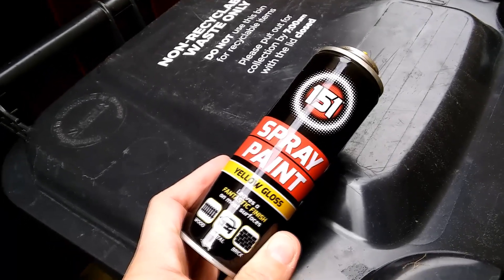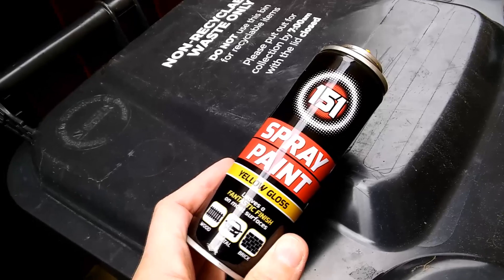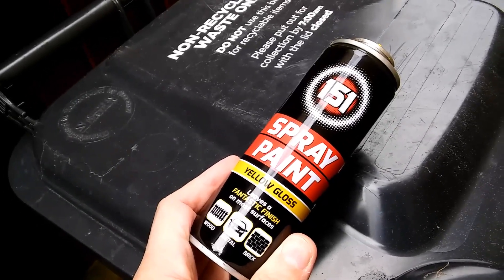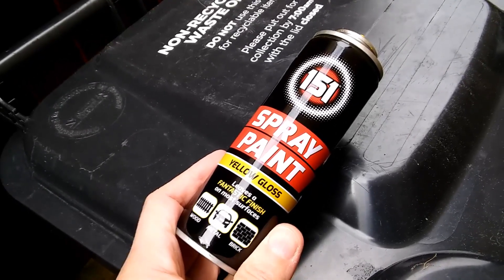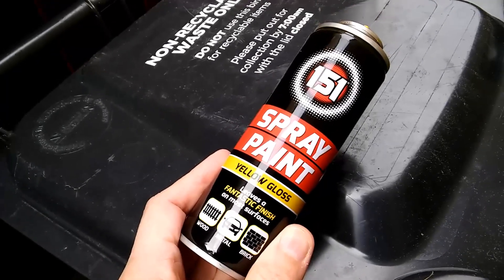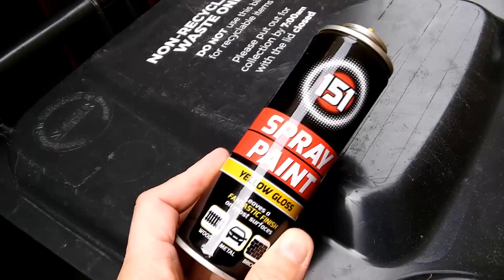I completely failed to find any scrap tin cans walking along our local lanes where people throw them in the hedges and that. They were all aluminium, the ones that I found. Then I remembered I had thrown this out recently into my recycling bin — it's a tin of spray paint.